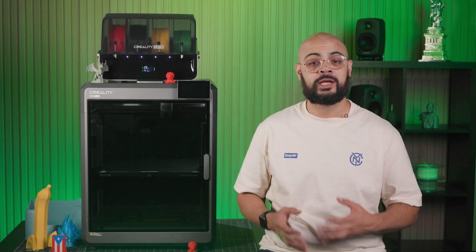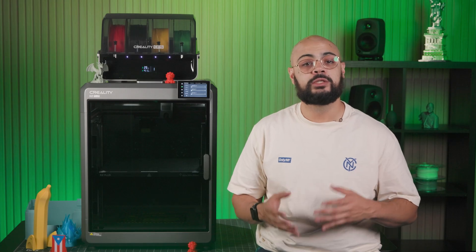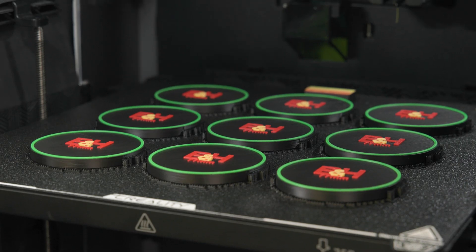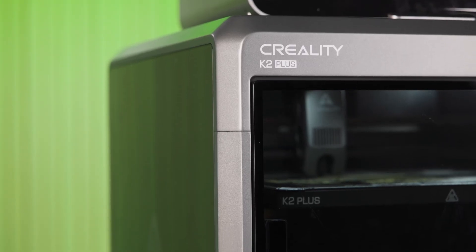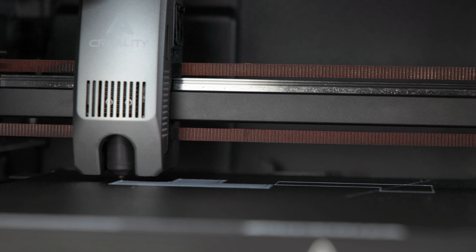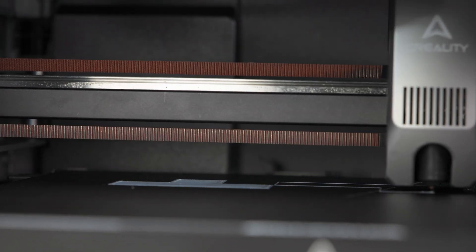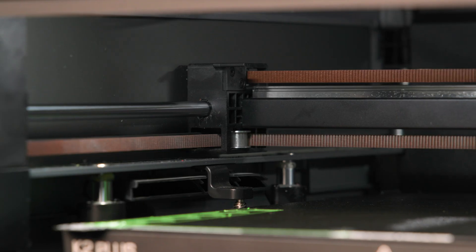Let's talk about the key specifications that make the K2 stand out from the rest, and that's its generous build plate volume of 350 millimeter cube, allowing you to create larger models, which I'll demo later, or multiple smaller ones in a single print like all these lens caps at once. The K2's components are housed in a rigid aluminum alloy exoskeleton with an x-axis rail that holds your extruder and operates the left to right movement, and a y-axis on rods which operates front to back movement.